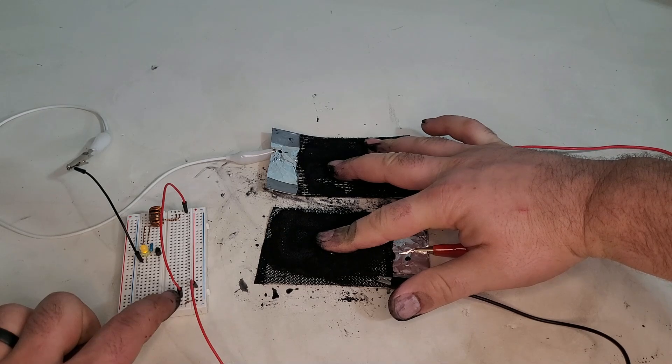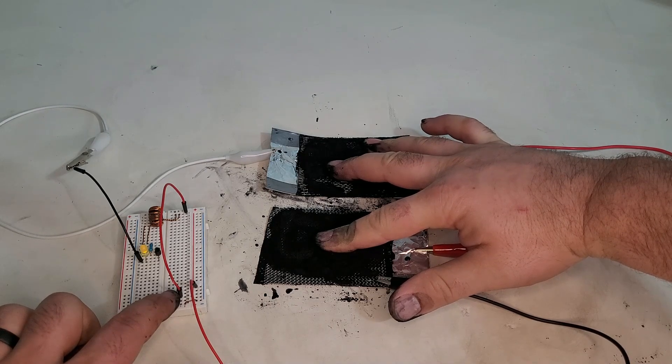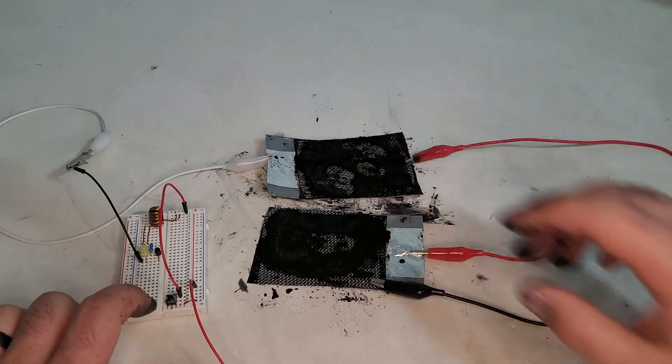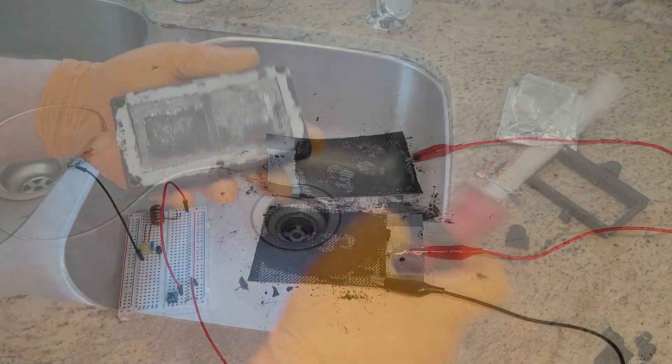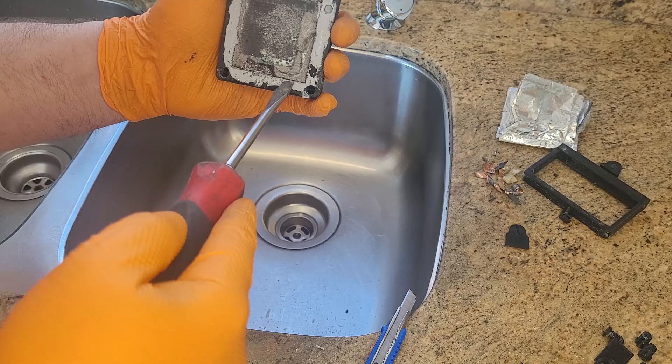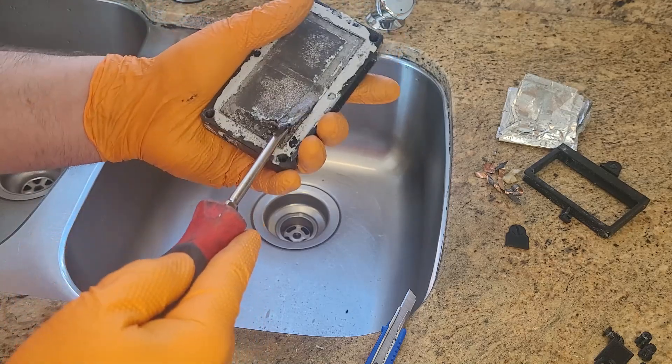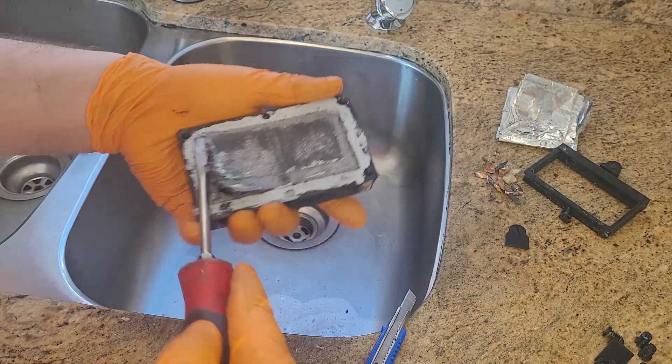Powdered cathode materials like activated charcoal are messy and hard to work with, despite the fact that they have great air diffusion. Graphite sheets, which are easier to work with, are still quite porous. They embrittle over time, and they're more expensive and harder to get.